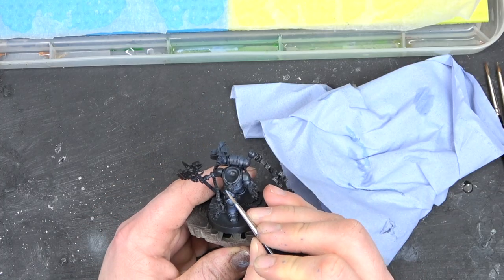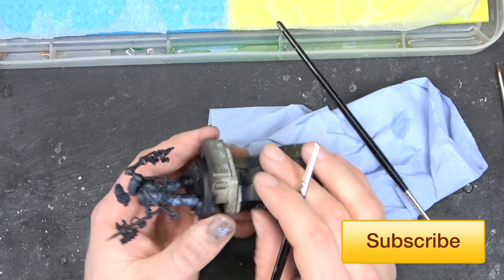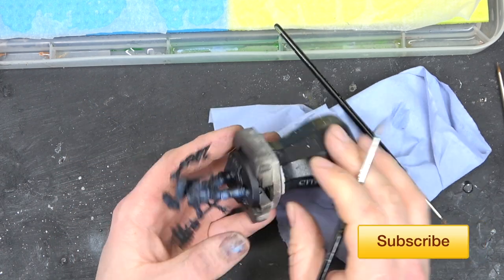As you can see, you've got such a cool effect using the airbrush and that color scheme. It really does make those blacks pop on the model.